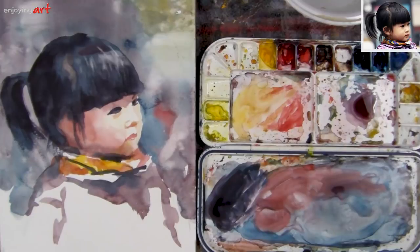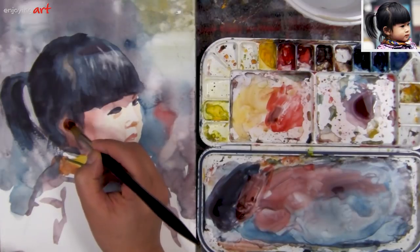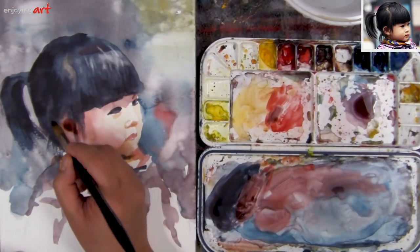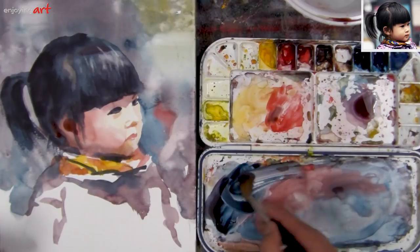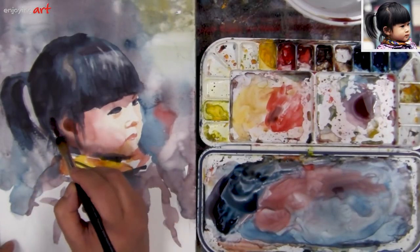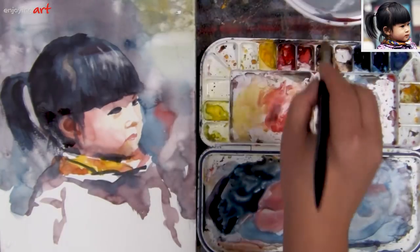I'm going to work on the structure of the ear and mix the red and blue color together. You want to see the big shape first before you see the small shape. What I'm doing now is trying to create the structure between the dark color and light color, and also trying to build the edge — I want this to be a bit of a sharper edge around the ear. I might make this inside area a little bit lighter to suggest it.